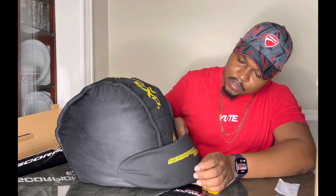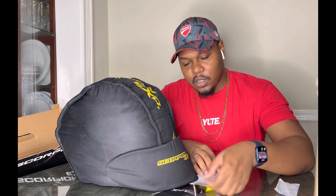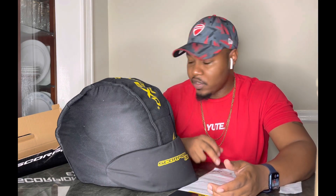The Scorpion EXO helmet comes with a smoke shield included in the box — I didn't pay extra for this. The visors are pinlock-ready and they give you a free pinlock insert, which is very good. Not many helmet brands do that. I've never bought a helmet and gotten a free smoke shield and a free pinlock insert before.